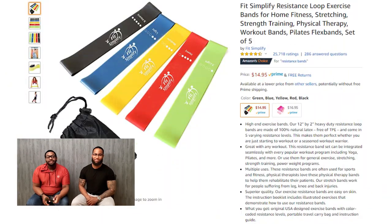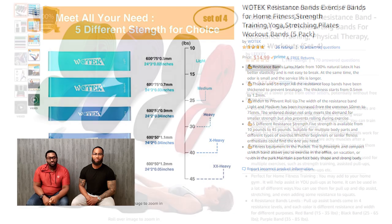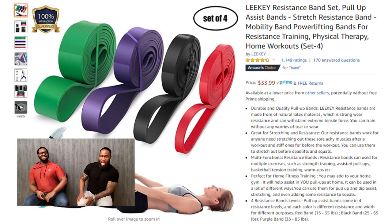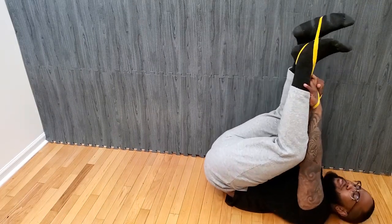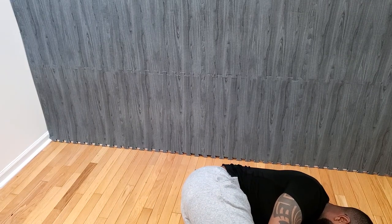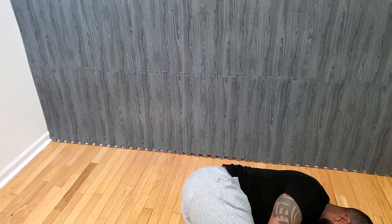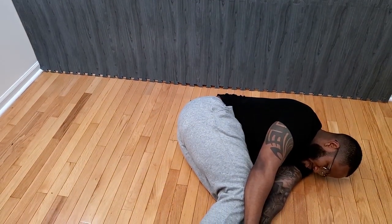Now is not the time to get your chunky monkey on, but you can use resistance bands like this to do different exercises and stretches. People love resistance bands for back, nose, and muscle work. Help! Help! Help! Please. Took me a second there, but I got the hang of it.